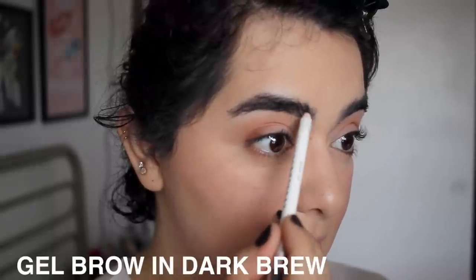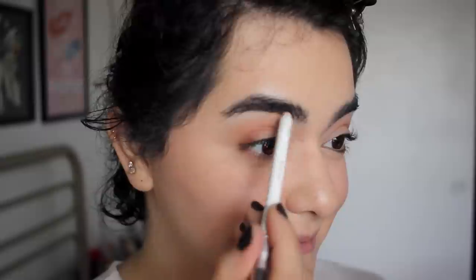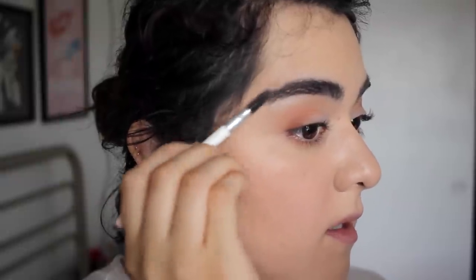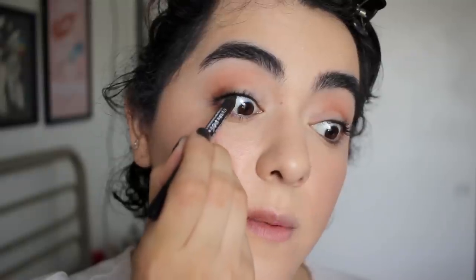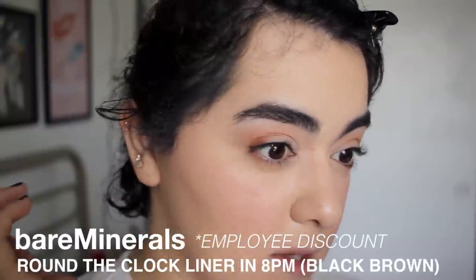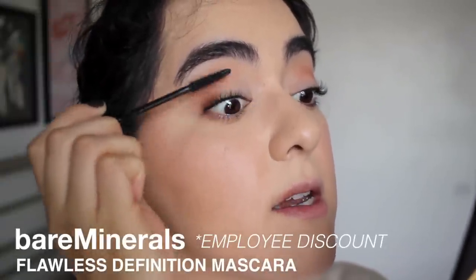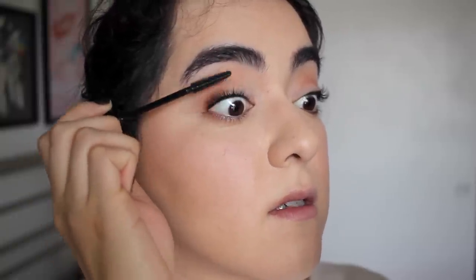Now I'm quickly filling in my brows using the Milk Makeup Gel Brow in the shade Dark Brew. I lightly run the pencil through my brows and then brush them upwards to make them look fluffier. For this look, I'm not going to line my eyes but I will tightline, because I want the lashes to look thicker without doing anything too dramatic like a winged liner. For mascara, I'm using the Bare Minerals Flawless Definition Mascara in black, adding two to three coats and brushing the lashes outwards for a fanned-out look.